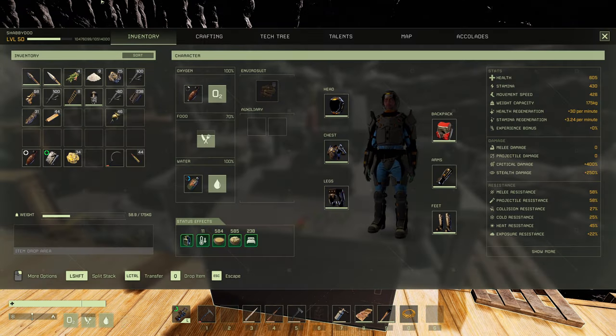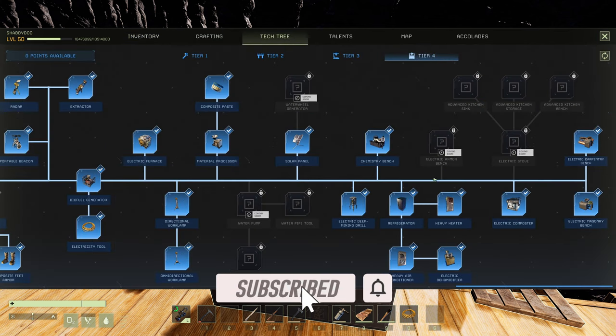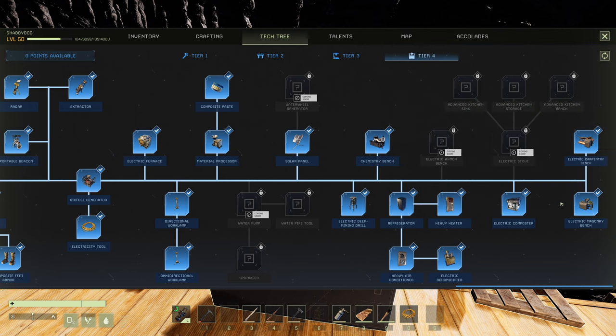First, let's talk about costs. As we go into the tech tree, this is a tier four item. As I've said before, anything that requires composites is going to cost you a base amount in electronics — so let's break that down from the beginning.